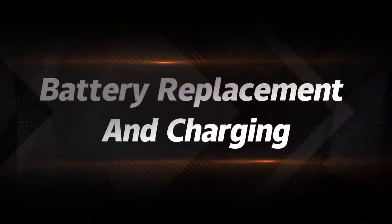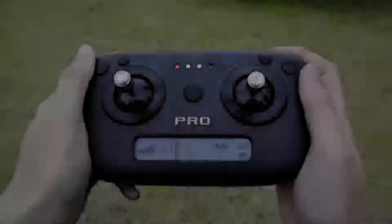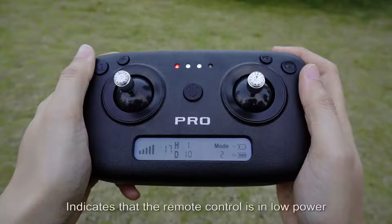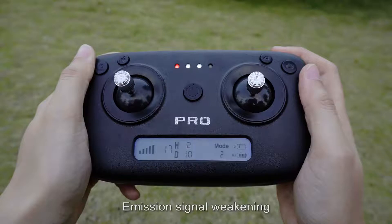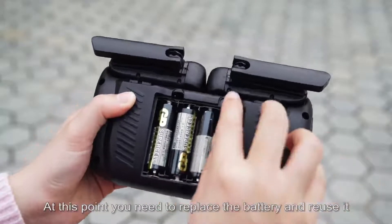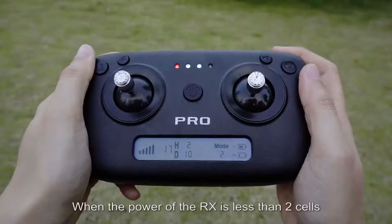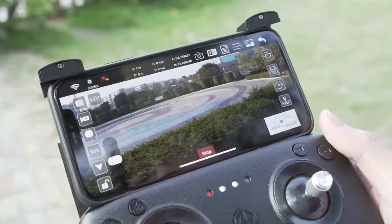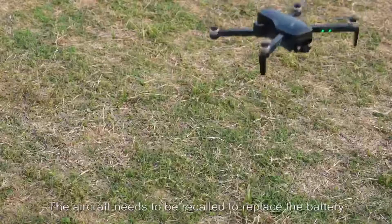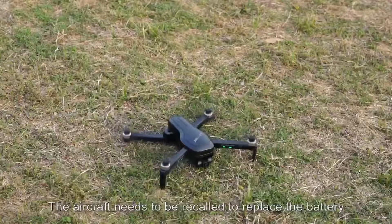Battery replacement: when the power of the TX is less than two cells, it indicates the remote control is in low power and the signal weakens — replace the battery. When the power of the RX is less than two cells, the aircraft is at low power; the aircraft light changes from solid to flashing and the aircraft needs to be recalled to replace the battery.